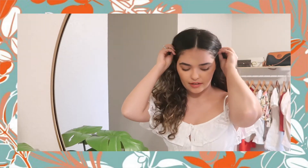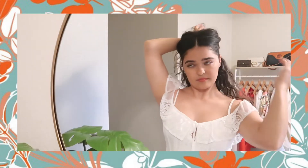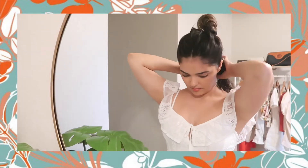Once I've put the hair serum throughout my hair, I'm gonna part my hair into two sections. I'll focus on one section at a time — I'm gonna focus on this side first, brush it out, and then start with a small chunk, splitting it into two.